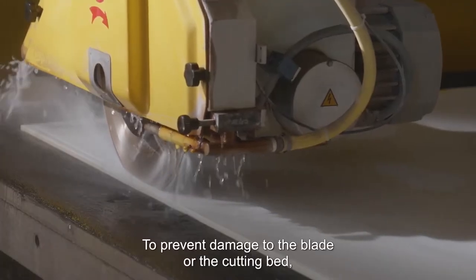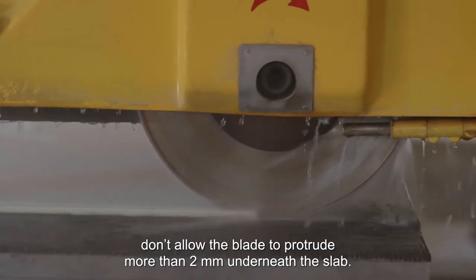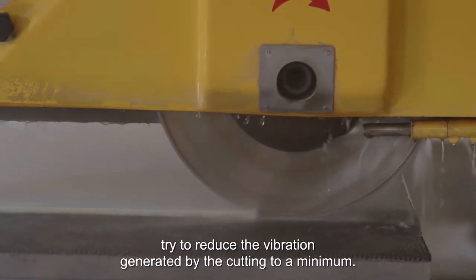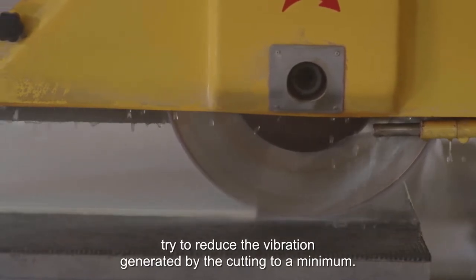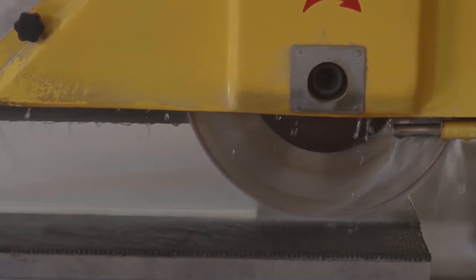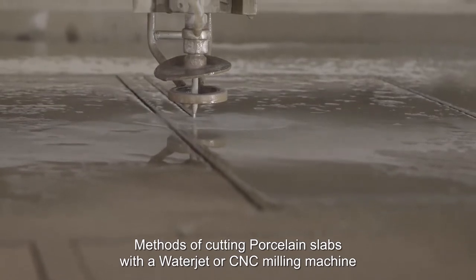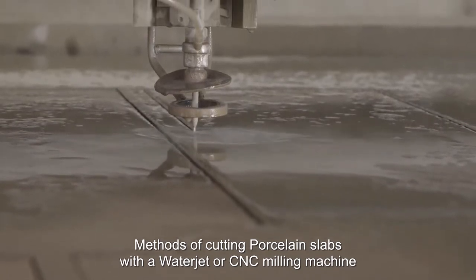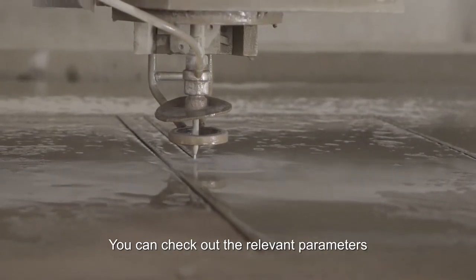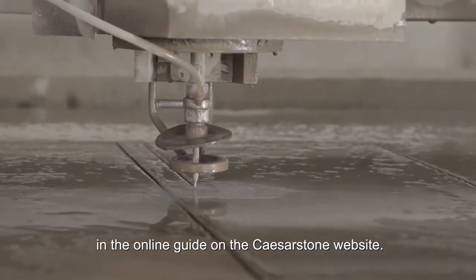To prevent damage to the blade or the cutting bed, don't allow the blade to protrude more than 2 millimeters underneath the slab. For optimal fabrication quality, try to reduce the vibration generated by the cutting to a minimum. Methods of cutting porcelain slabs with a water jet or CNC milling machine are similar to methods used for cutting other stone surfaces. You can check out the relevant parameters in the online guide on the Caesarstone website.